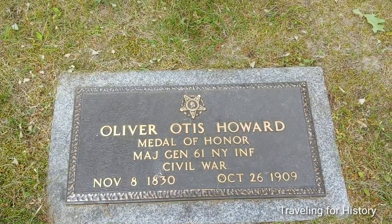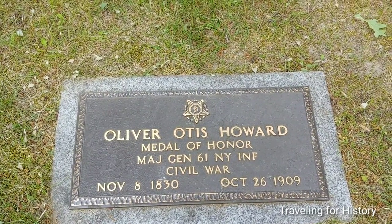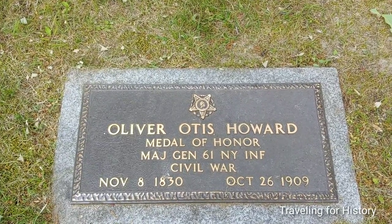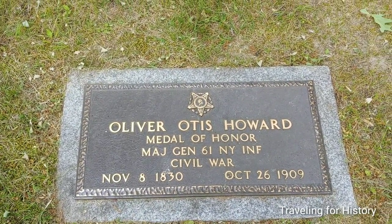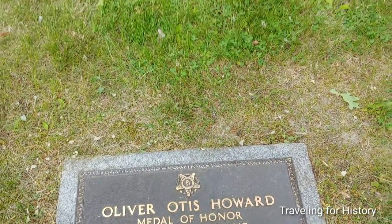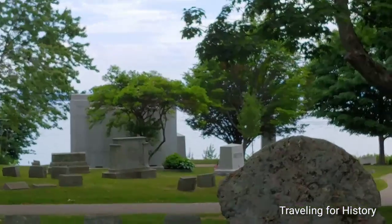General Oliver Otis Howard — and I do have a whole separate video about him which I shall link to in the description below. But when you're looking for this gentleman, do not think he's up near the vault or near the house. Ignore all that, because what you want to be looking at is the lake. He's very close to the lake.